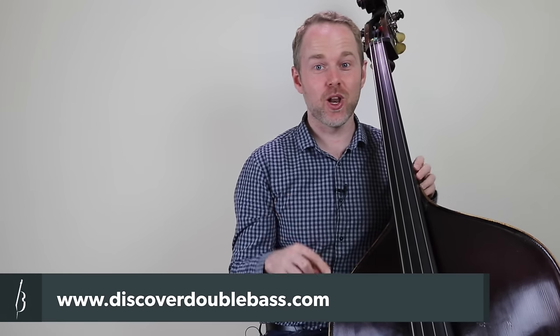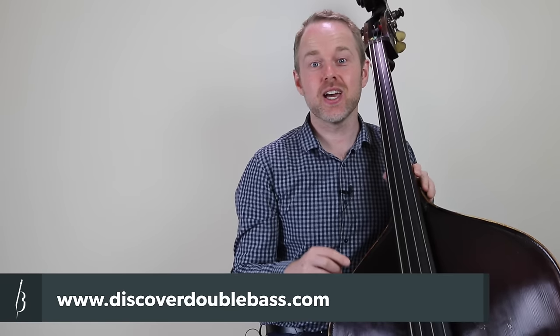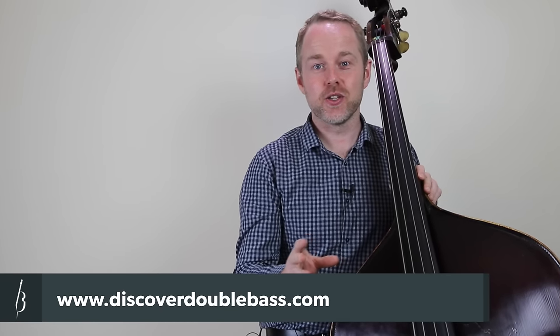Hi, it's Geoff from discoverdoublebass.com. Thanks for checking out this video lesson, and if you'd like more like this, you can follow the link below this video. Today I'm going to be teaching you the study piece that you just heard. I've called it Mario's Brother because it sounds a lot like the type of thing you'd hear in an 80s or 90s computer game. It's quite a simple sounding piece but there's some challenging stuff in there, including playing in thumb position below the one octave harmonic, some chords, and a few things going on with the right hand. Let's get into that now.